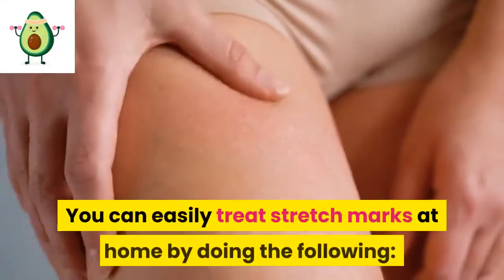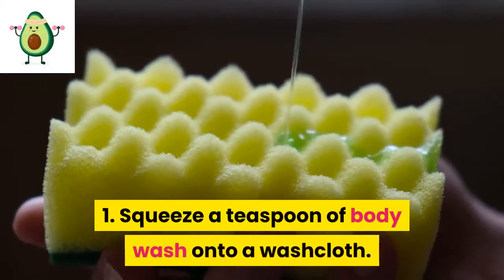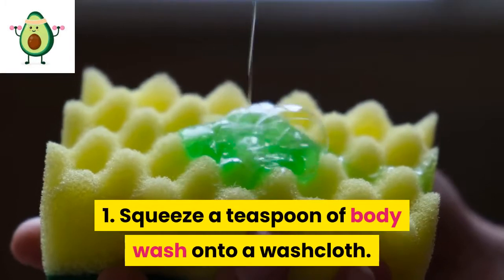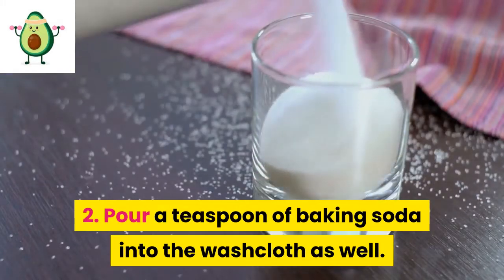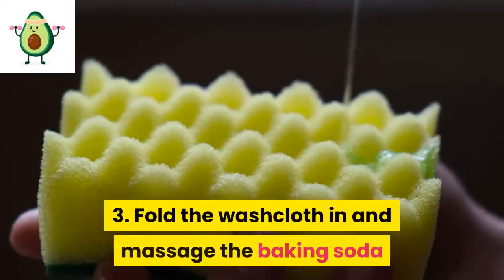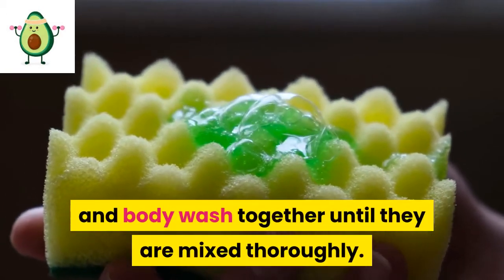You can easily treat stretch marks at home by doing the following. 1. Squeeze a teaspoon of body wash onto a washcloth. 2. Pour a teaspoon of baking soda into the washcloth as well. 3. Fold the washcloth in and massage the baking soda and body wash together until they are mixed thoroughly.